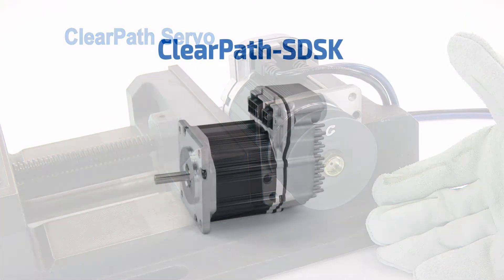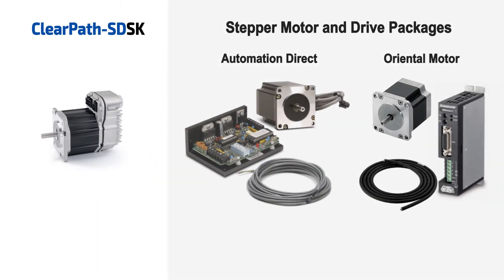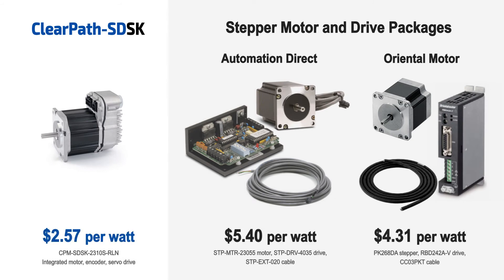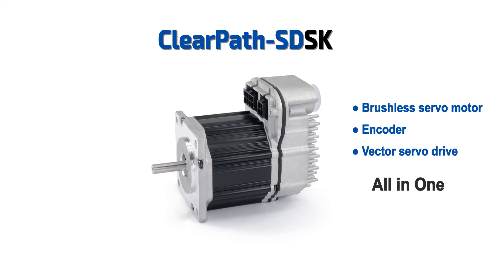Best of all, on top of all of its servo and integration advantages, ClearPath SD-SK compares favorably to OEM quality, non-integrated stepper motor and drive packages in terms of price and power. NEMA 23 ClearPath SD-SK servos — brushless servo motor, encoder, and servo drive all in one — start at only $257 in single-piece quantities, and there are significant volume discounts.